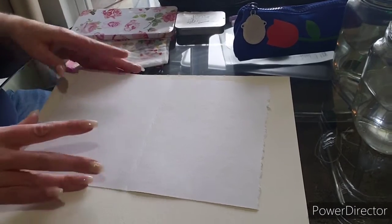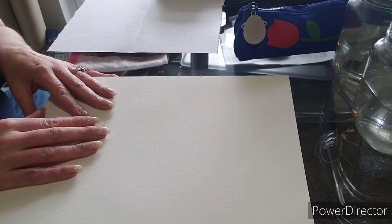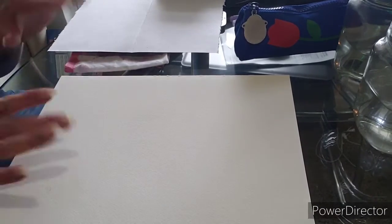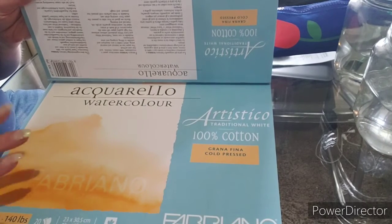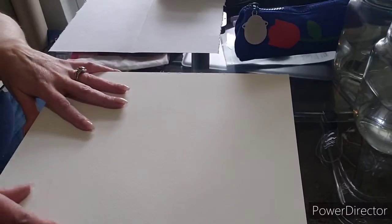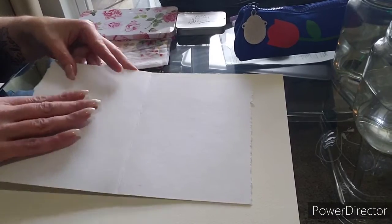First thing I want to show you is supplies. You're gonna want to have some decent paper. You can get really good quality watercolor paper, mixed media paper, or kind of crappy watercolor paper. Just make sure it's something thick that can take a lot of water. Right now I'm working with Fabriano Artistico watercolor paper, 140 pounds, cold pressed — so it's got this texture to it. Hot pressed is a very smooth texture. This is a watercolor paper from an Etsy company.